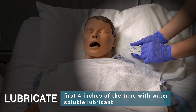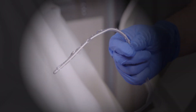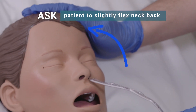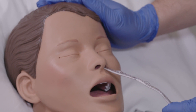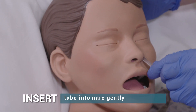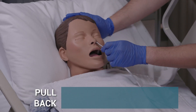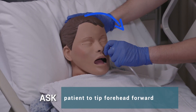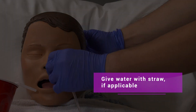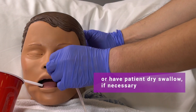Lubricate the first 4 inches of the tube with water-soluble lubricant. Ask the patient to slightly flex the neck backward. Insert the tube into the nare gently. Pull back the tube slightly when the patient starts to gag until gagging ceases. Ask the patient to tip the forehead forward. Give water with a straw if applicable, or have the patient dry swallow if necessary.